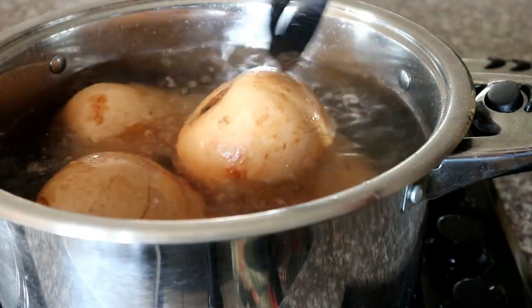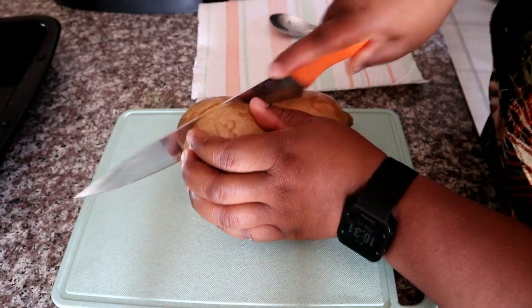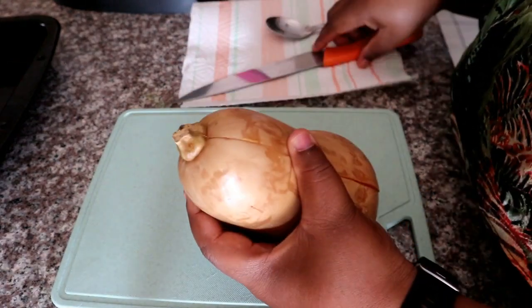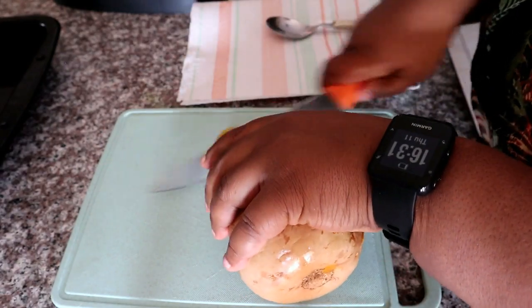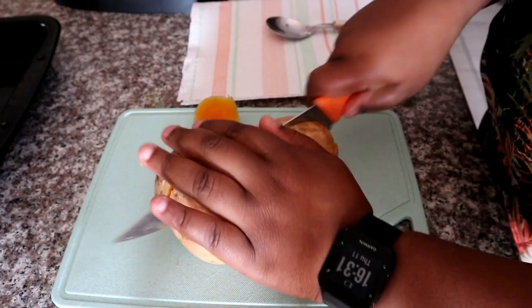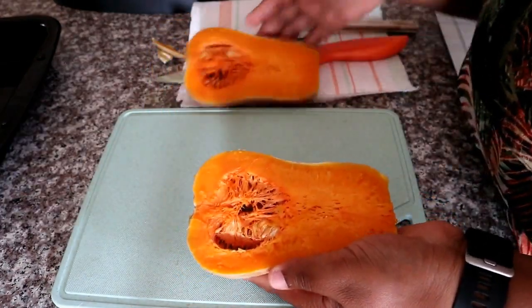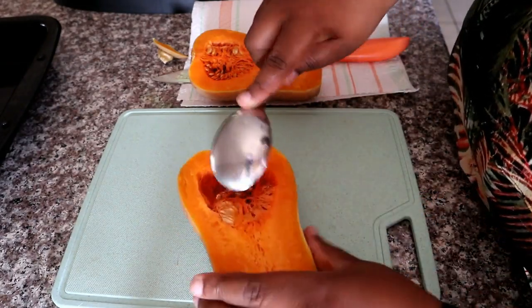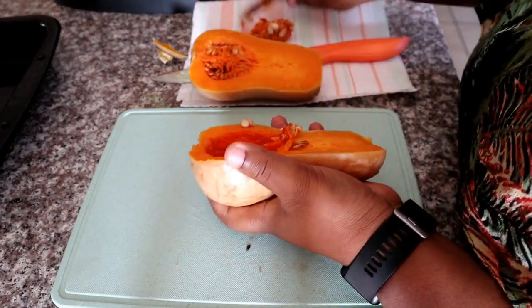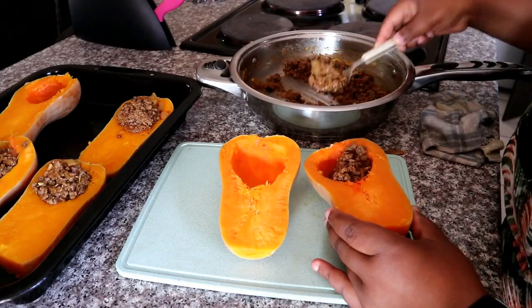I'm going to let those cool for about 30 minutes and then proceed with the cutting. I'm cutting mine halfway through the center. The stem is quite hard to chop, so I recommend cutting that part off first before continuing — it's much easier to work with and ensures a clean cut. It also reduces the amount of time baking since the butternut is already parboiled and almost completely cooked through. I'm removing the seeds using a spoon, then filling the cavity with the mince mixture. You can definitely overfill it — make it your own.